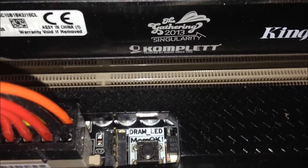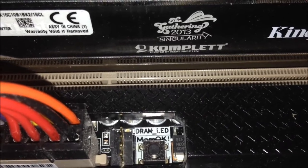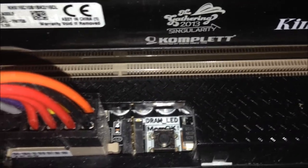For the RAM sticks, let me zoom in on this. I got the custom Gathering 2013 Singularity sticks from Kingston — Kingston HyperX at 1600 MHz — and it's two 8GB sticks, so 16GB total. I want to buy two more to have 32GB and run two dual-channel configurations.